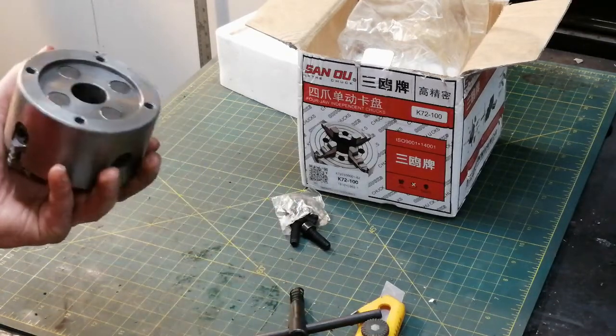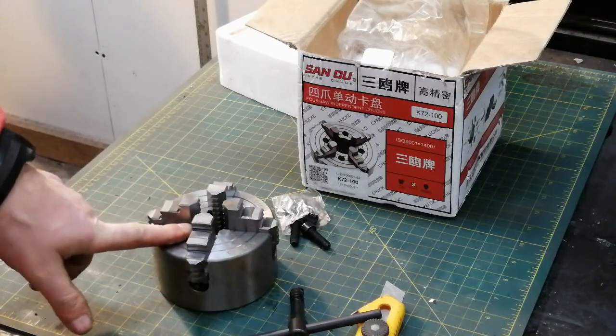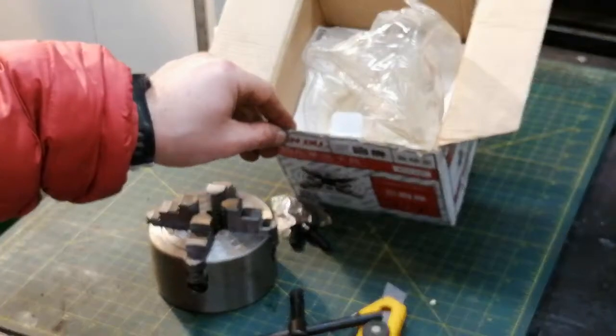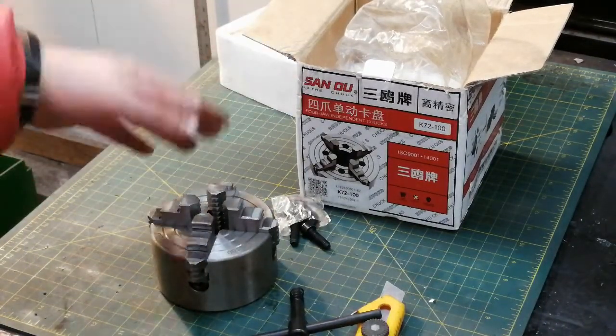Now you understand why no one has time to cut all the burrs — it's done very quickly. For something that costs almost nothing, even the packaging must cost them like 30 cents just to print.